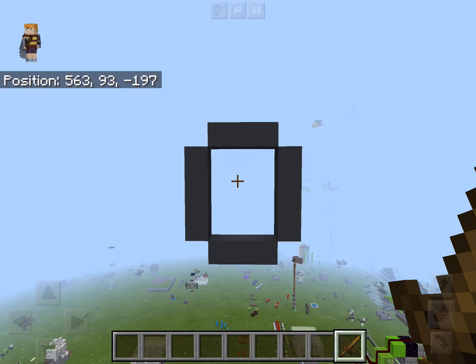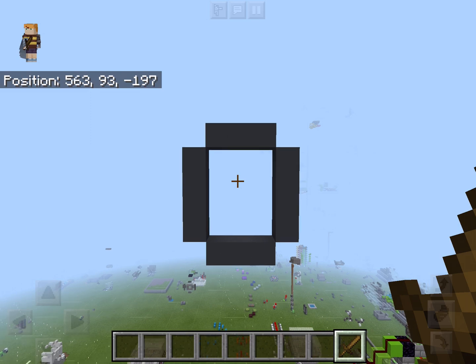Welcome to my entry to the AA Callout. This week's challenge is 3x4 piston doors.